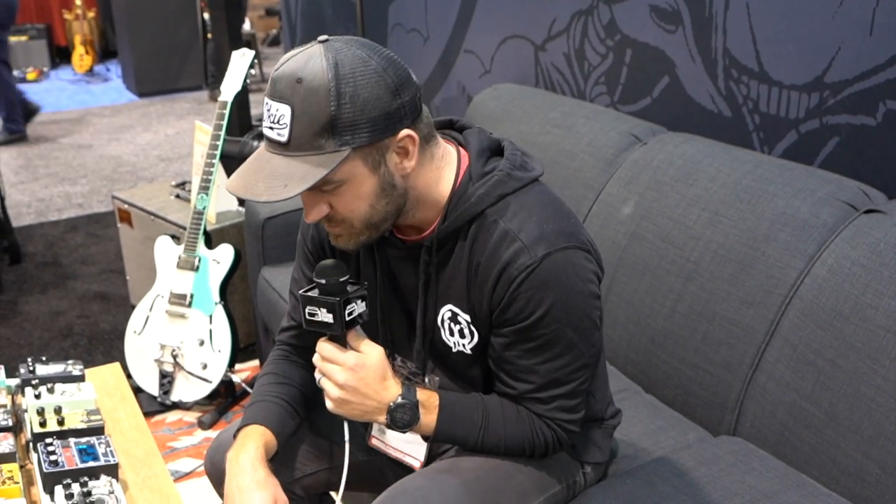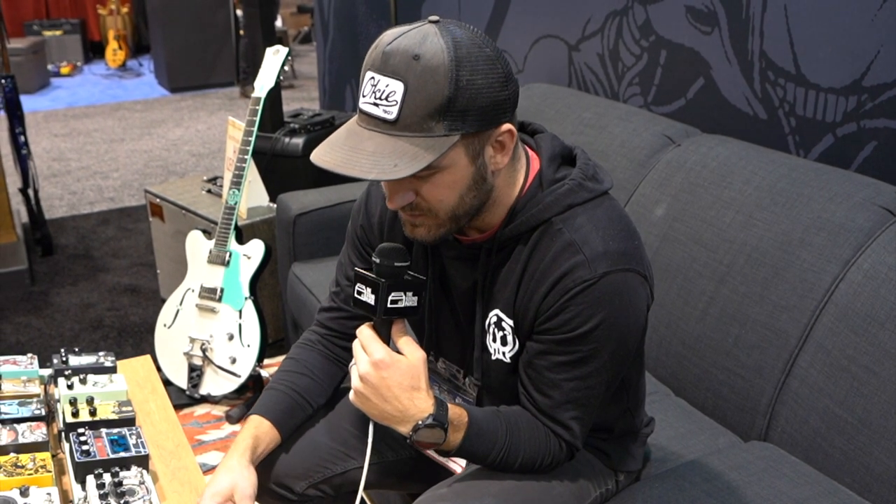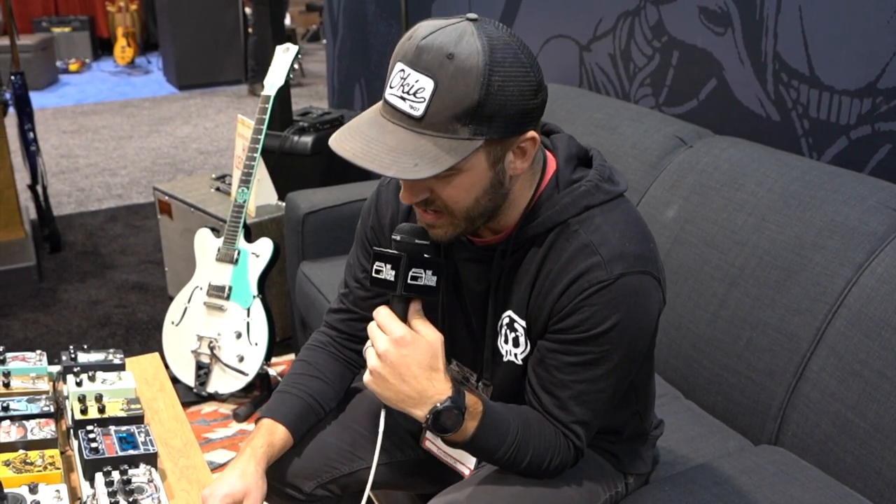Hey, this is Jason at Winter NAMM 2019 with Walrus Audio. We're showing a few new things at the show, the first one being the Lillian Analog Phaser.